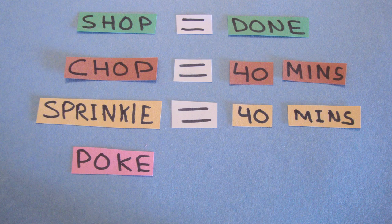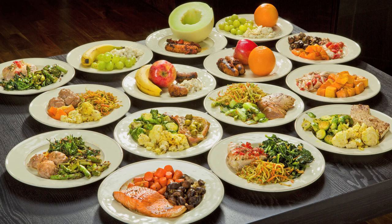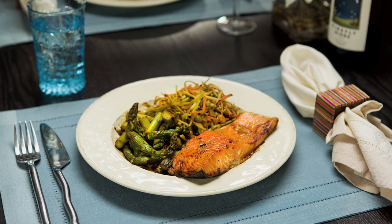So that's all there is to it: 40 minutes of chop, 40 minutes of sprinkle, 40 minutes of poke, and you're done for the week — you don't have to clean up again. Your food is ready. You're eating whole fresh ingredients, living healthier, saving money, saving time, and showing food who's boss.